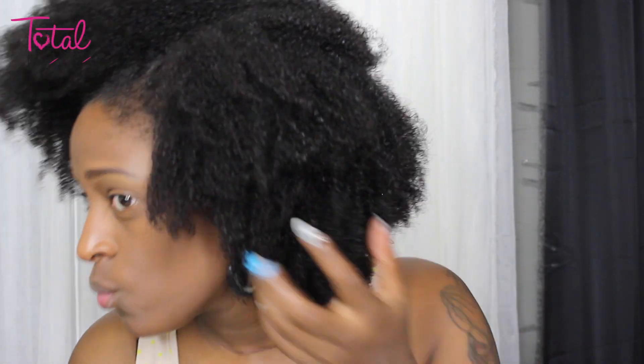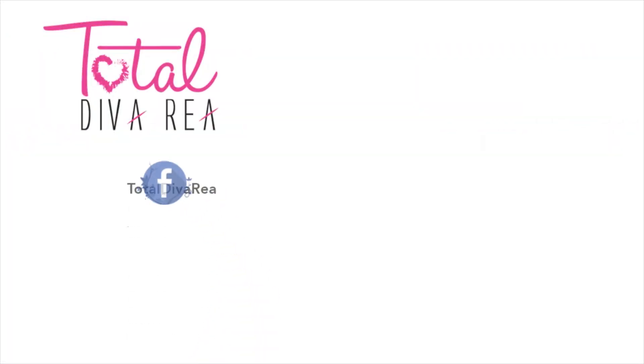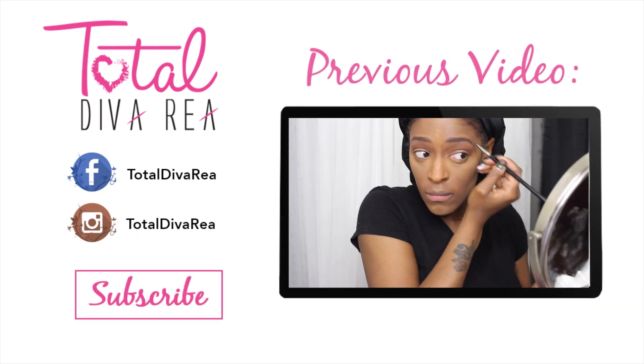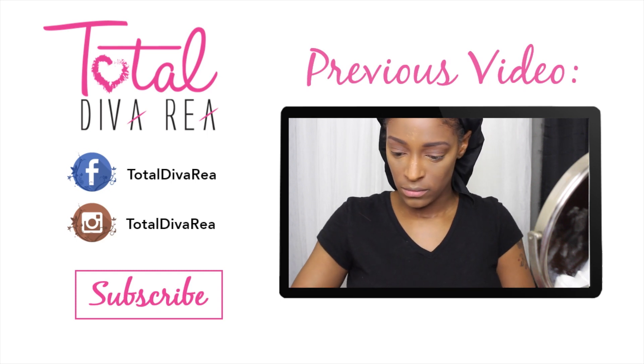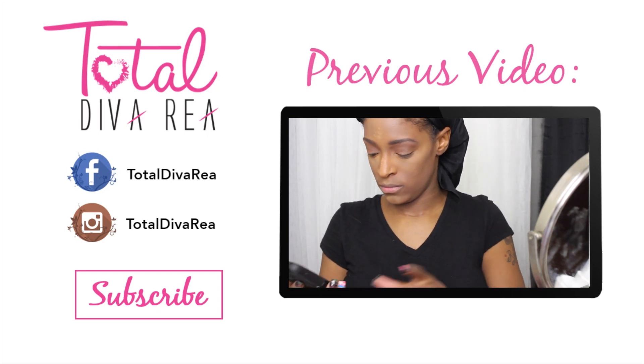That's pretty much it guys — this is the final look. Real easy, real simple. I hope you guys enjoyed this video. Please make sure you follow on all my social media — all the links are down below. Don't forget to check out my previous video, subscribe to my channel, and I will see you guys next time. Bye!